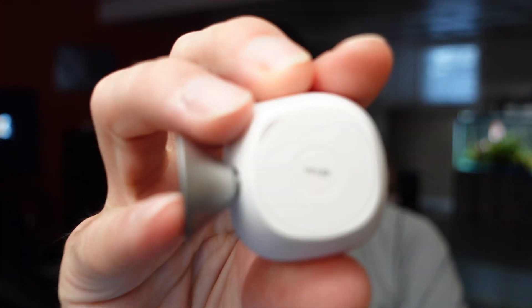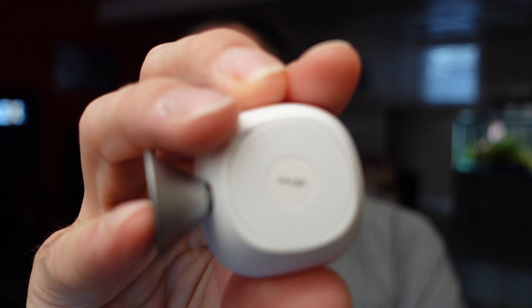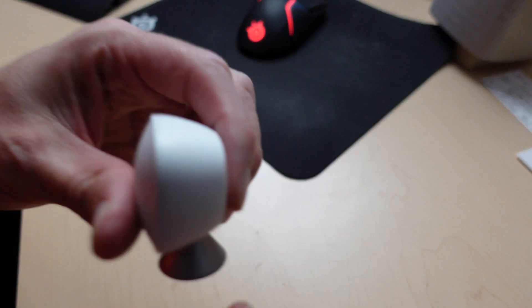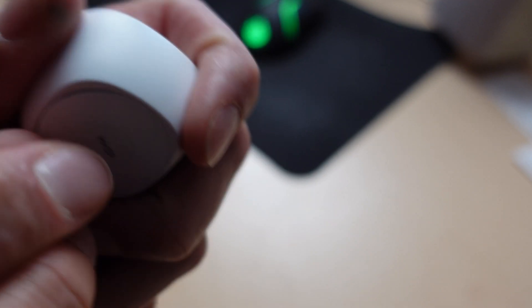All you've got to do is take the cover on the back — there is a little divot on one side, you can see here. Put your fingernail in there and pop that off.